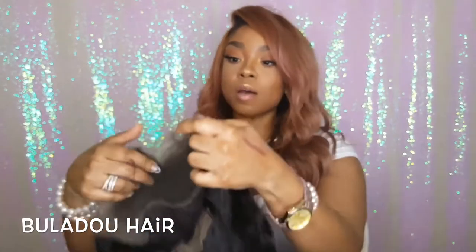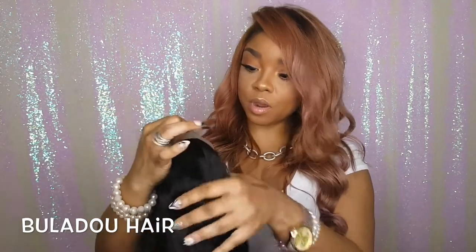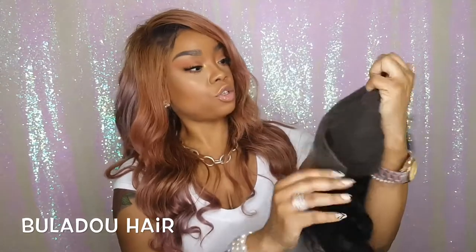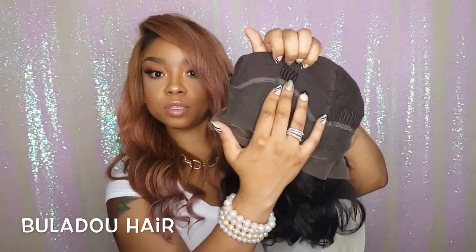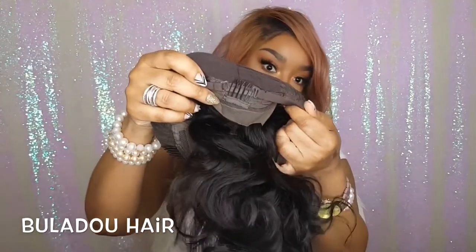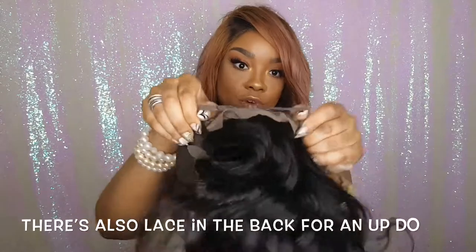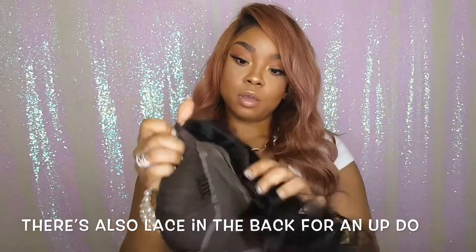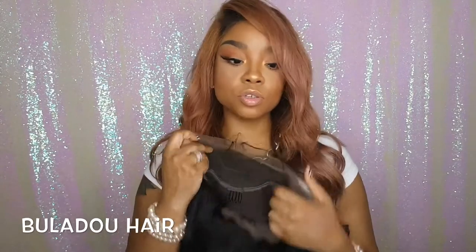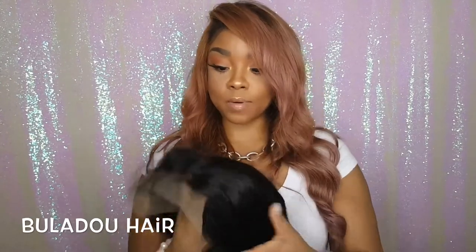I'll probably pluck it some more just because that's what I do. It also comes with regular wig cap construction — here's the frontal part, it has two or three combs in the front, one comb in the back, and it also has the adjustable straps. So that's the unboxing for this.